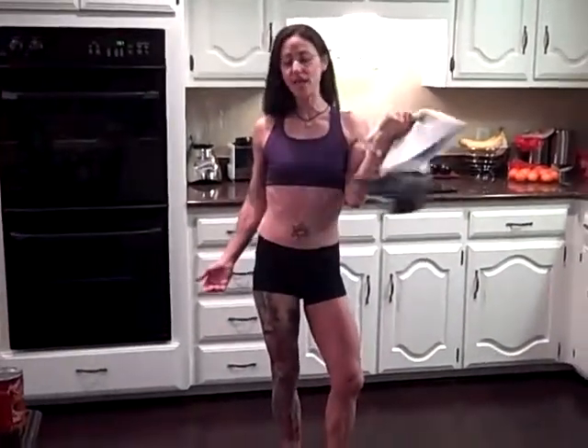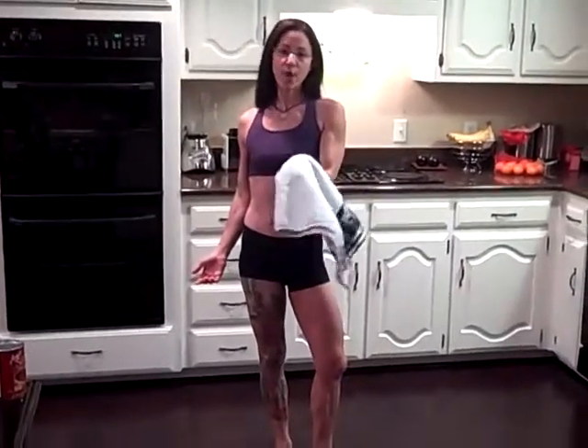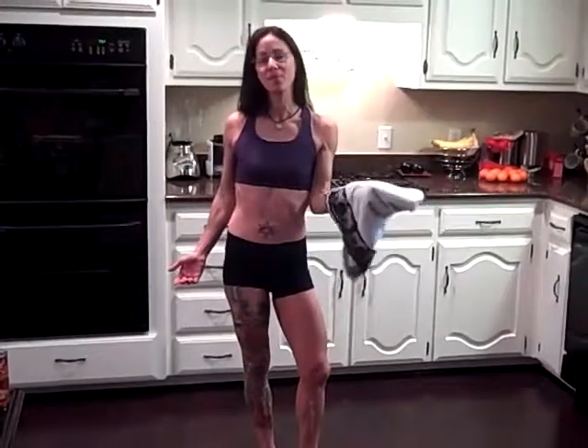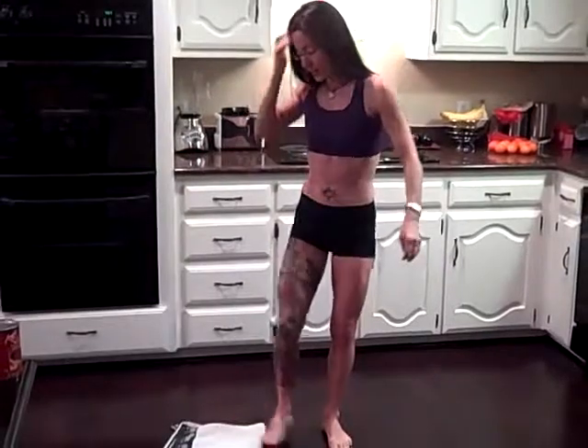We're going to start by focusing on the core, the legs, and the heart rate by beginning with a split squat. I'm using a towel, which makes this exercise great for any part of your house that has a wood floor or tile. It's also great for travel — you can grab a hand towel in a hotel and do the same movement. So grab your towel, plop it on the floor, and you're good to go.